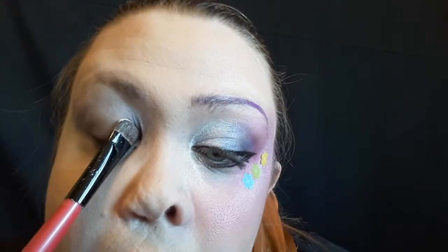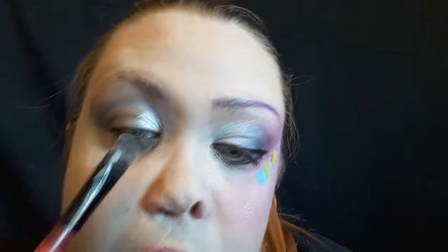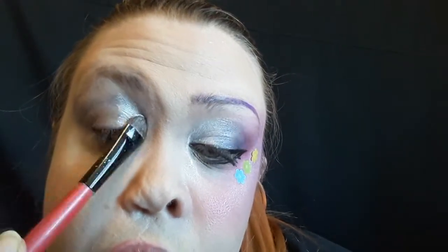Then taking Corpse Cosmetics Sirens Glow in Victorian on a little flat brush, I'm going to pack that on the inner portion of my lid just so that I have a big dolly eye appearance. It just makes your eyes look very bright and open.